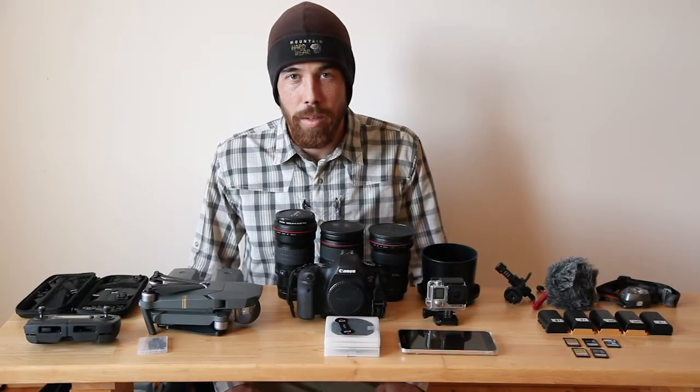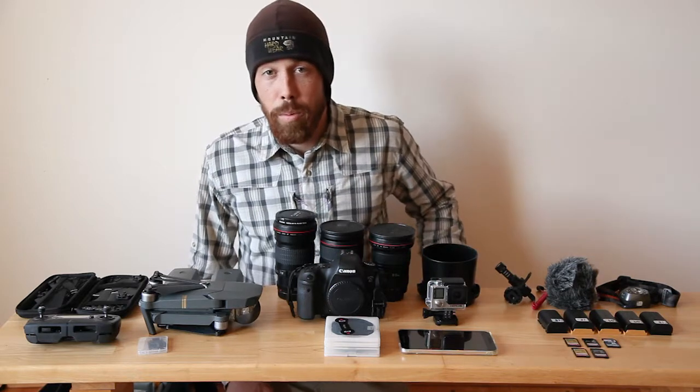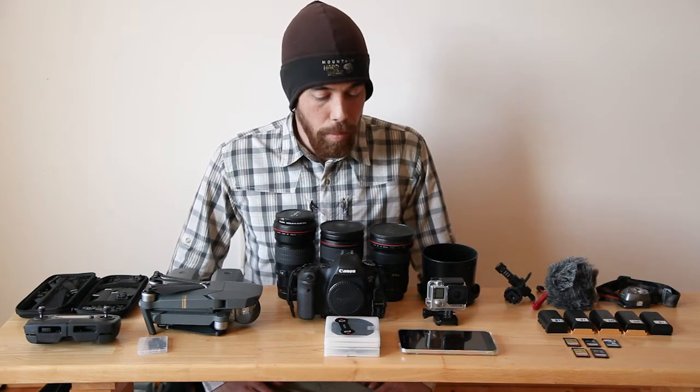Hi, I'm Vincent Lawrence from Acadia Images Photo Workshops. I'm up here in Bar Harbor, Maine, and it's mid-January, so it's about time to leave. I wanted to talk to you about what I pack and how I pack it.